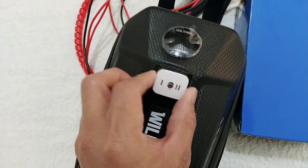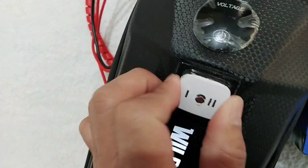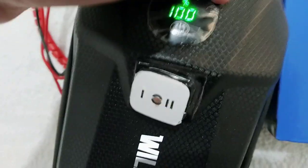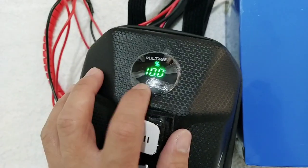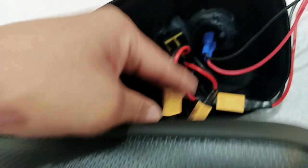If you center it again, the scooter is all closed already. This is the voltage, as you can see. There's a plastic cover because this is new, and it is 100% fully charged. Later we will go and install it into my scooter.